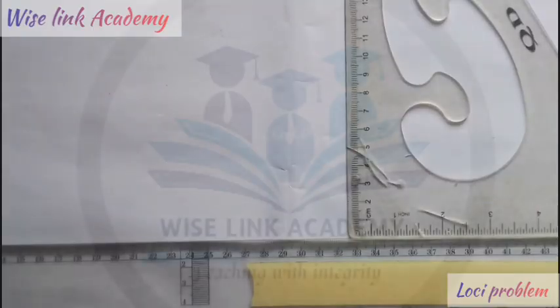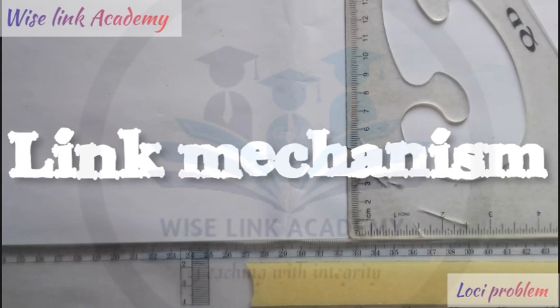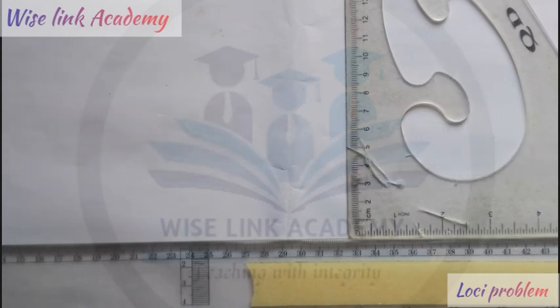Hello and welcome to today's class. For today, we will be discussing another problem on link mechanism as the question goes below.